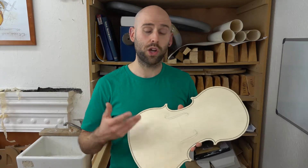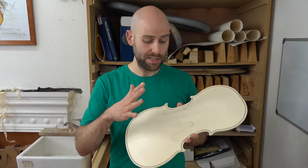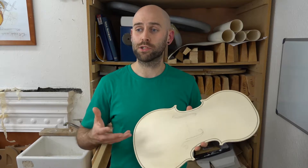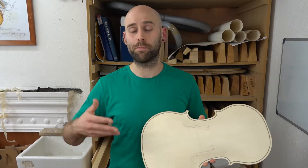the actual naming of the violoncello da spalla is a very spurious thing that's happened over years, but the da spalla part really only exists as a modern translation to make it clearer to people about this instrument, because of the way it's been lost over time and is being reinvigorated.